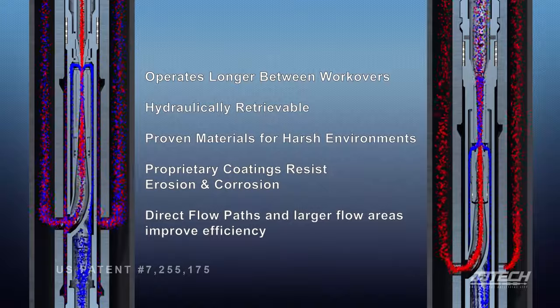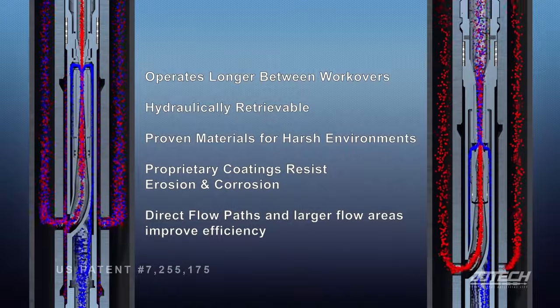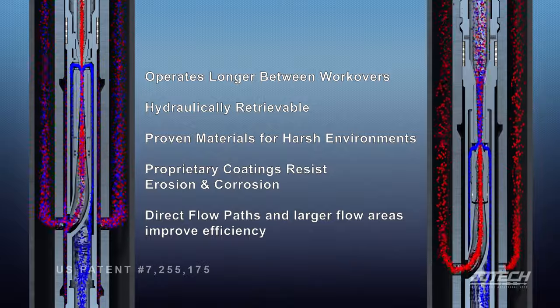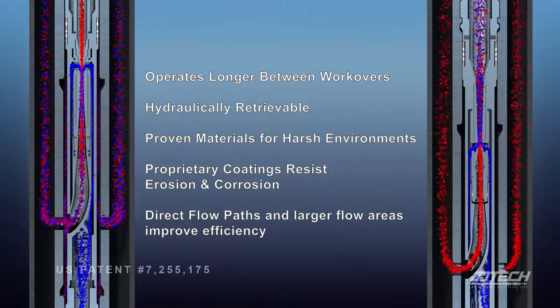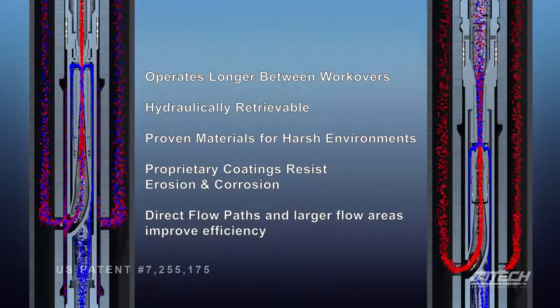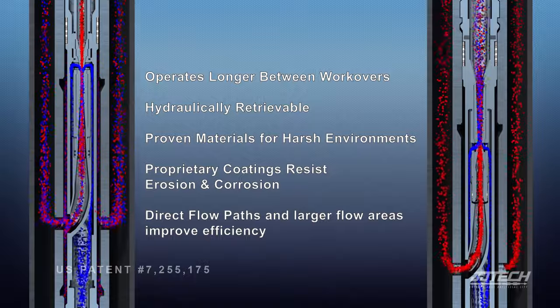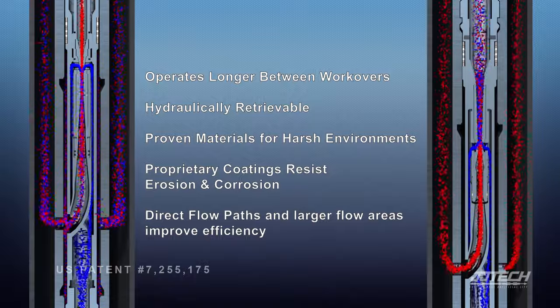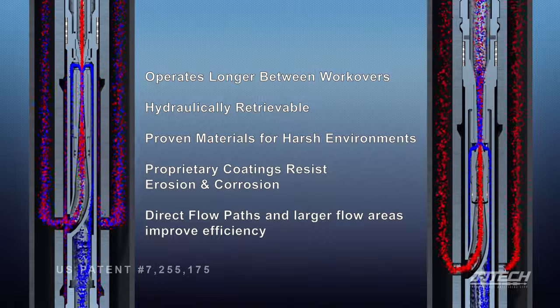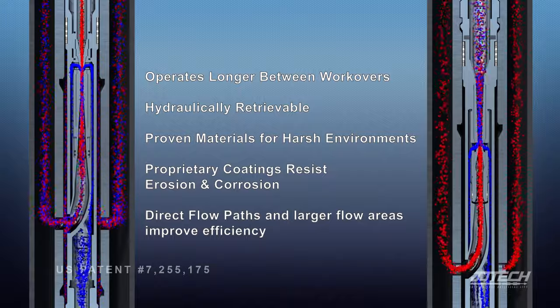Jet pumping with SelectJet offers many benefits to the operator. SelectJet operates longer between costly workovers. The jet pump carrier is hydraulically retrievable when operating in normal flow. SelectJet pumps are made from proven materials for harsh environments, and proprietary coatings resist erosion and corrosion. Direct flow paths and larger flow areas inside the pump improve overall efficiency.